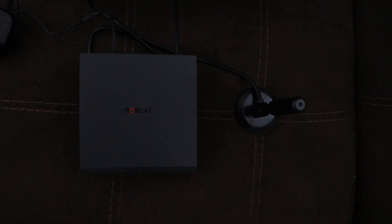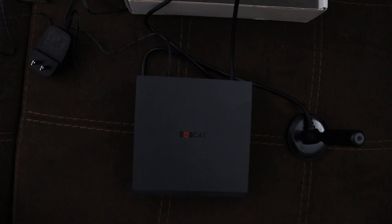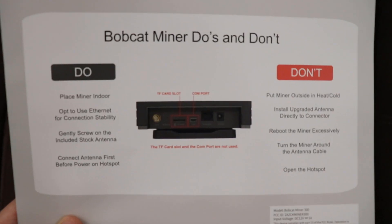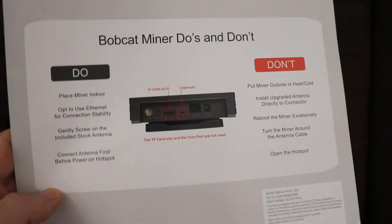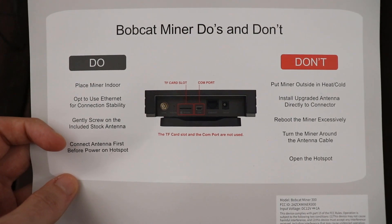I went ahead and screwed in the antenna, plugged it into the back of the miner, and also connected the power adapter. Something to mention is the do's: you want to put the miner indoors, I'm going to use an ethernet cable for more stability, and you should connect the antenna before actually powering on the hotspot.